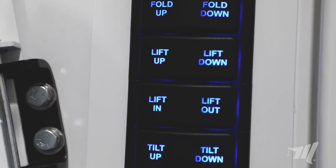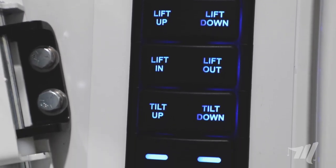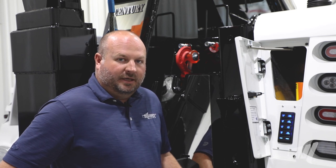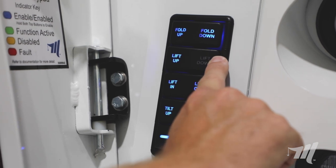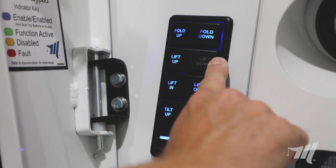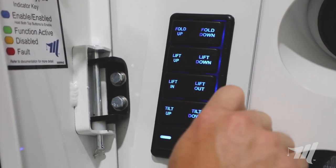We've laid the functions out in the same spots as our previous versions and we'll operate this tailboard switch panel in the same fashion. In order to operate a function, simply press and hold the function down and release it to stop the movement of that particular function.